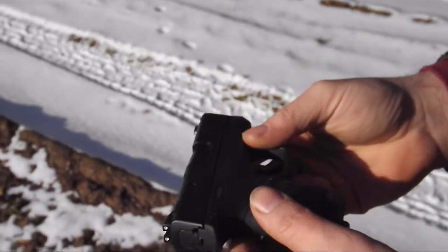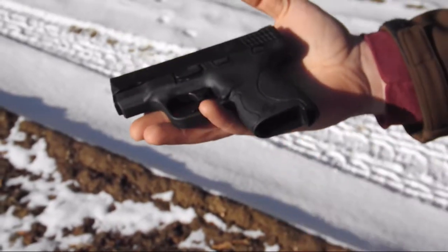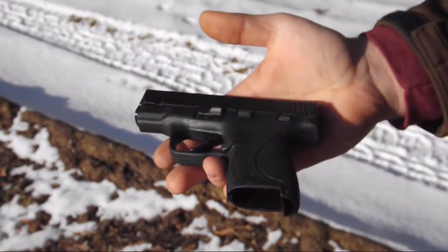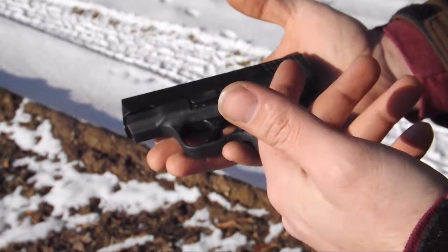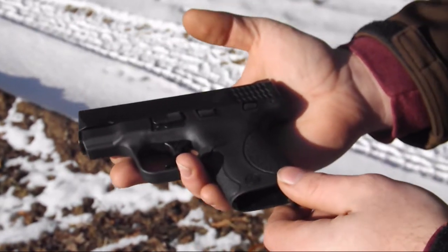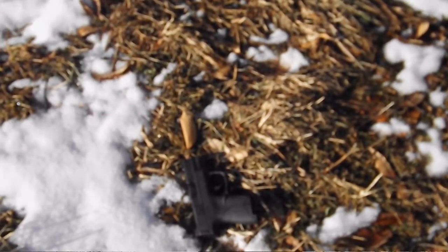Other than that, beautiful gun. I can't ask for anything better — probably could, but I don't want to spend that kind of money. Maybe later on in life I'll do another review after a year or two. As long as the gun hasn't blown up, you'll know it's good — because I treat them like they're supposed to be.